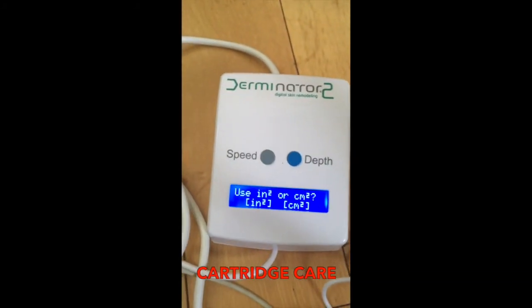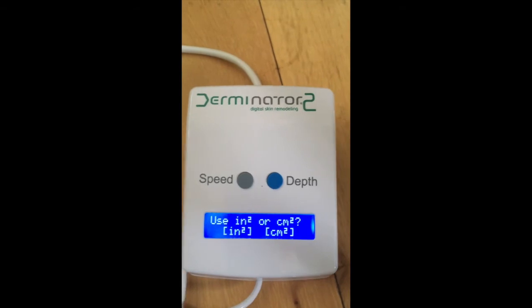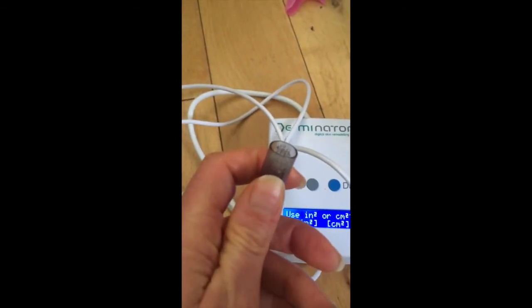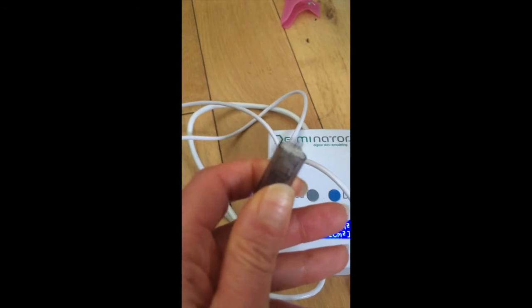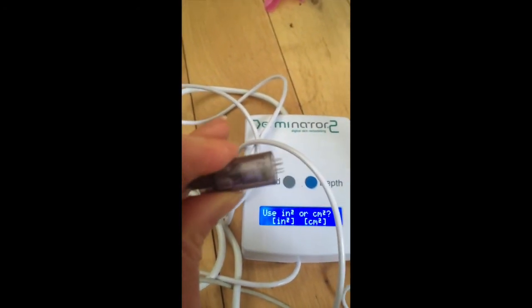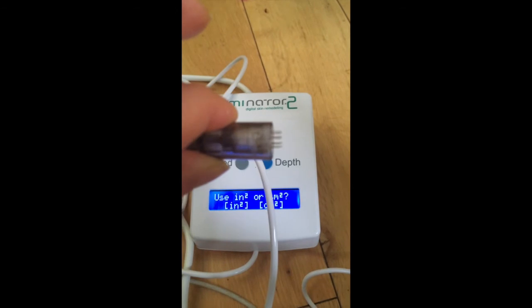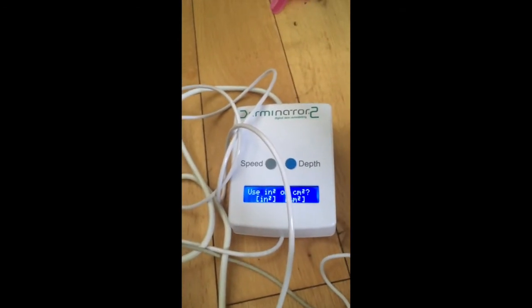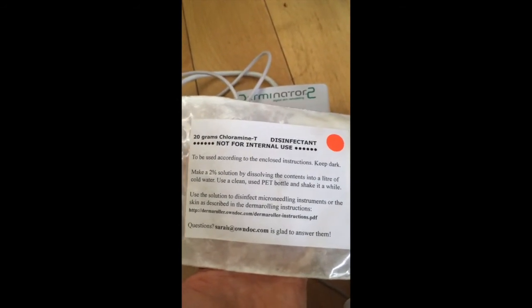One more piece of advice regarding the cartridge: always remove your cartridge by rotating it, then give it a rinse with soapy water using a toothbrush — I use one dedicated only to this machine. Rinse it immediately after use so you can remove the larger particles of blood and skin with the brush.